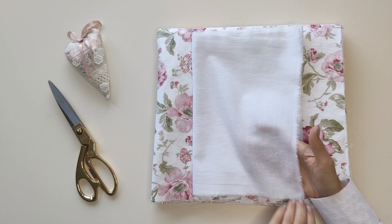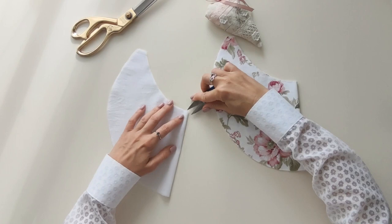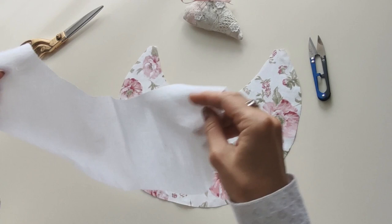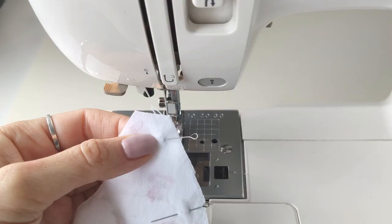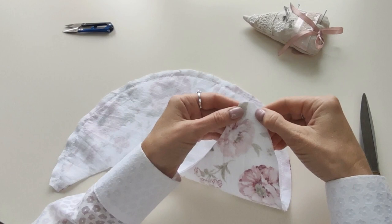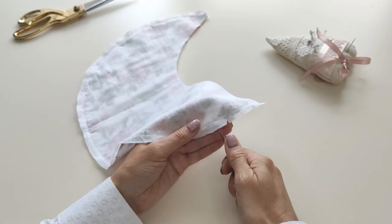Cut out the bottom pieces and make small notches at the center of the sleeves. Join the sleeve with lining right sides together and pin in place. Sew the bottom edge of the sleeve with one centimeter seam allowance. If your fabric is heavy, trim the seam allowance on the garment side to reduce the bulk. Make notches along the curved seam allowance to help the edge lay flat once it's turned out.